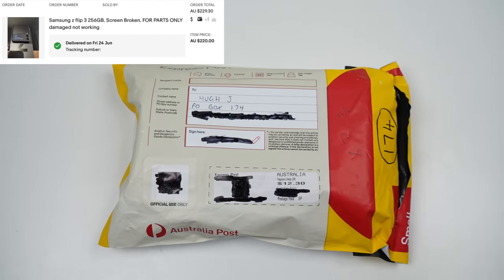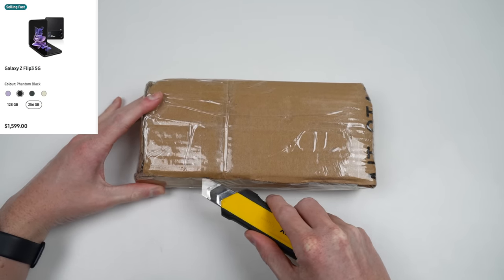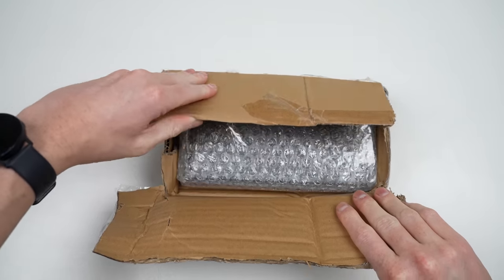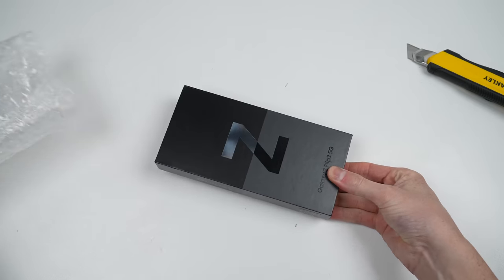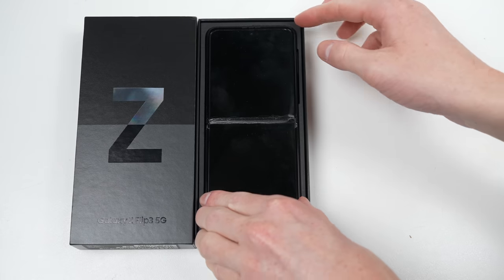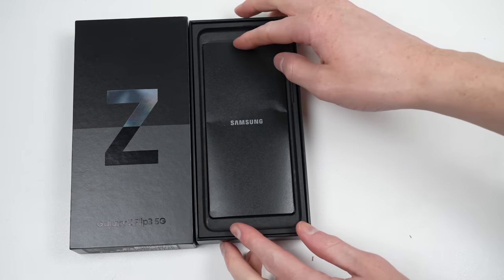I purchased it for just $230 — a staggering $1,370 less than what Samsung is currently selling one for — so I'm hoping it'll be a good deal after we spend the money to fix it. Inside the parcel was the original packaging housing the damaged Z Flip 3, along with some documentation, but no USB-C cable.